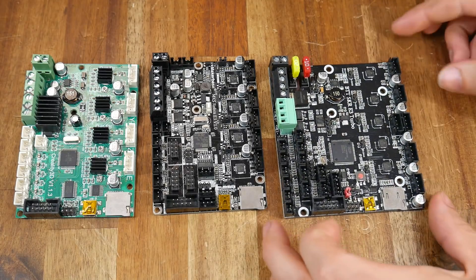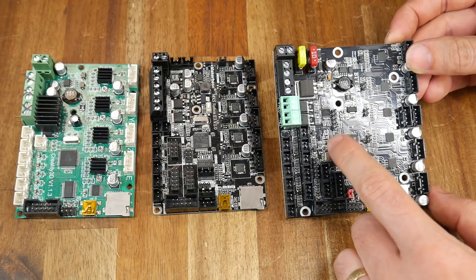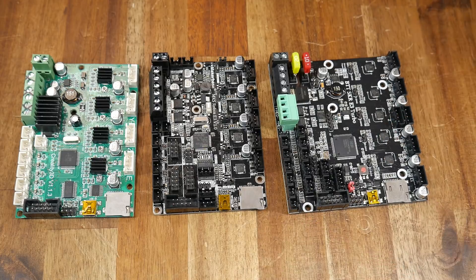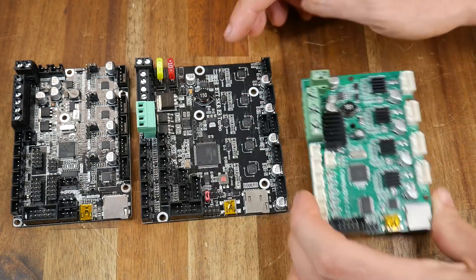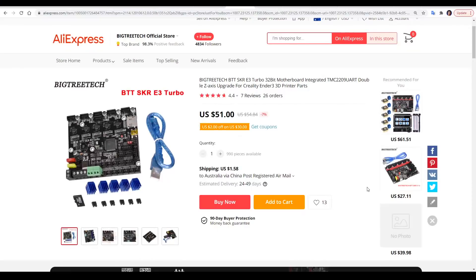The first thing you'll notice about the E3 Turbo is that it's a physically bigger board. This isn't BigTreeTech being lazy with the design, but rather the fact that it's a lot more feature-packed. You'll notice that there are 5 stepper motor drivers — TMC2209s — and there are also extra MOSFETs for running a second hotend and a second thermistor input. Despite the board being bigger, the mounting holes still match all of the other boards. With this board, we have a price increase to US$51, but the capabilities are a lot more.